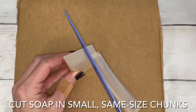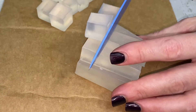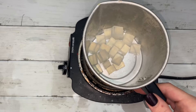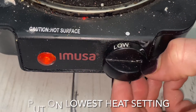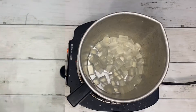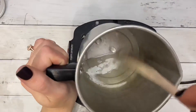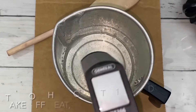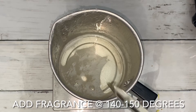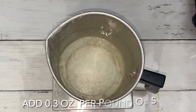Chop soap into small chunks that are about the same size. Choose your method for melting the soap. If you're using a burner, choose the lowest heat setting and don't allow the soap to heat over 150 degrees. Cool soap to 140 to 150 degrees to add fragrance oil. For each pound of soap, you can add about 15 milliliters of fragrance.